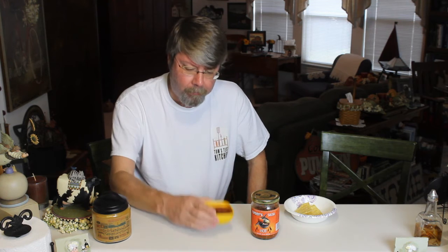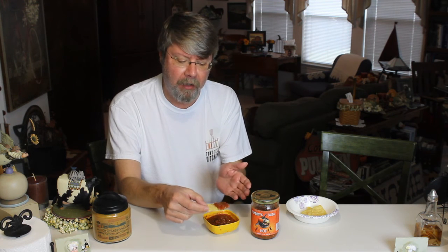Definitely got some heat to it. Really, really good heat level. Not really a heavy garlic flavor — I mean, I can smell the garlic, but I really don't taste a lot of it. It's got a good tomato flavor, a little heavy on the vinegar flavor to me.